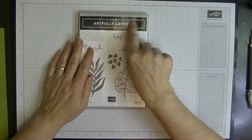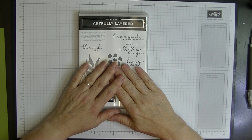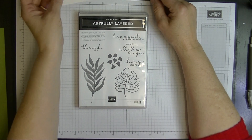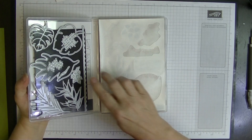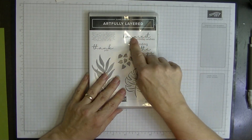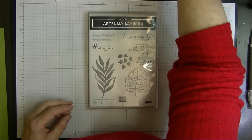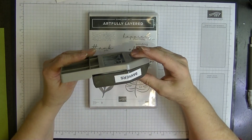I'm using a stamp set called Artfully Layered — I haven't used it before and it's now retired. I've used this leaf and cut it out because this set came with dies. I've also done my front saying using a punch called Pick a Punch for banners.